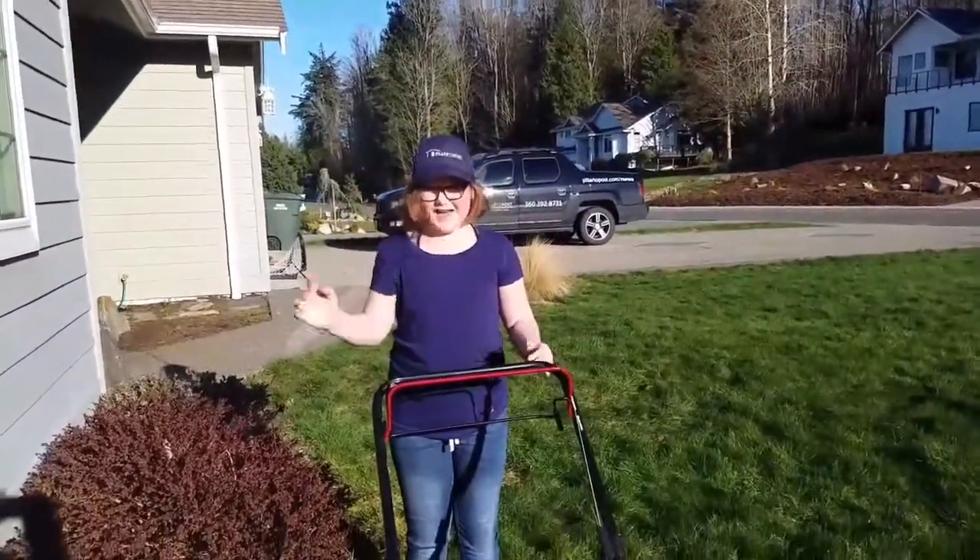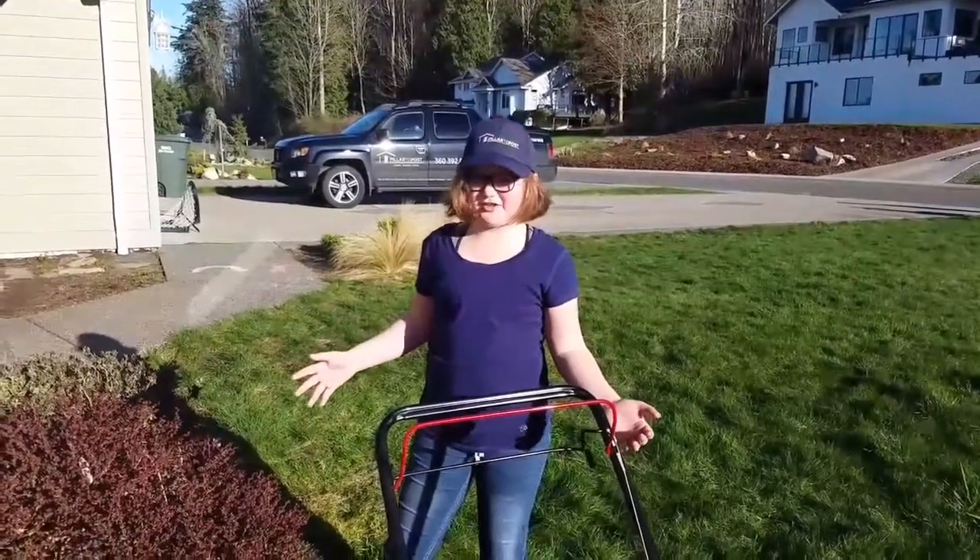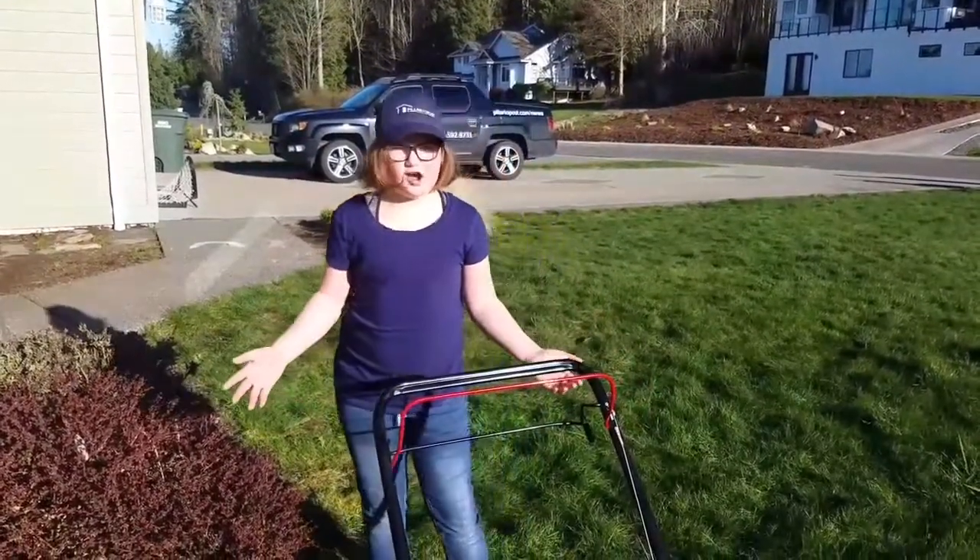Oh, hi! It's me, Josie! Happy spring! Well, we finally got weather good enough so I can mow the darn lawn.